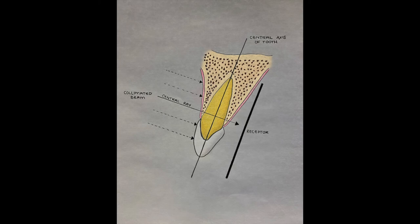When the x-ray beam is aligned with the ring, the beam will be perpendicular to the teeth and the sensor. If this technique is utilized correctly, the image of the tooth will not be distorted and will look the same as the tooth itself.